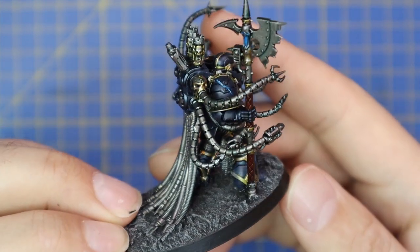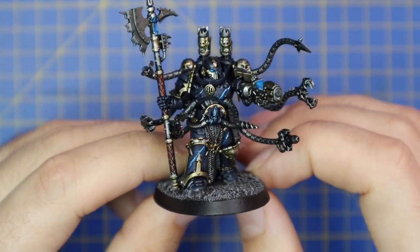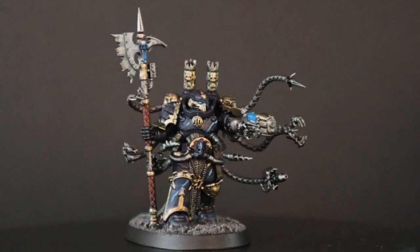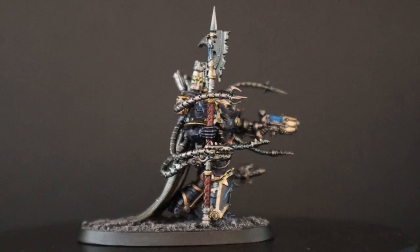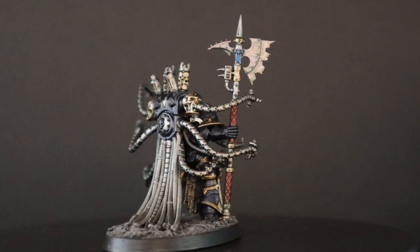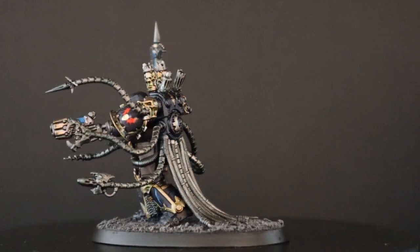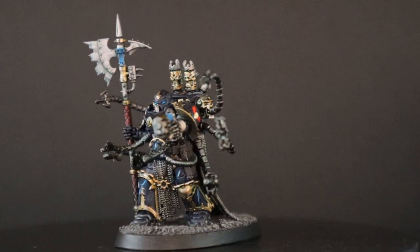And with that, this is my completed Night Lord - I am super happy with the end result. I was a little bit nervous and apprehensive about painting this miniature, and here is the 360 grand reveal. I hope you guys enjoyed the video. If you did, throw the video a like and subscribe if you haven't already. Thank you guys very much and I'll see you in the next video.